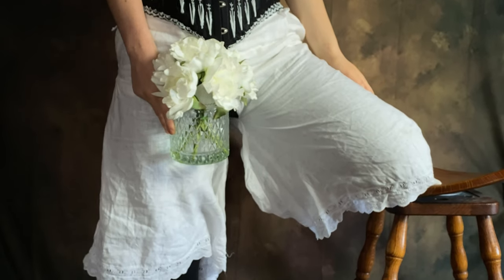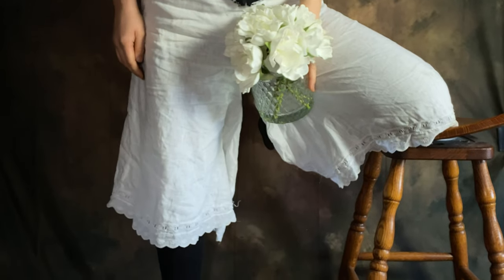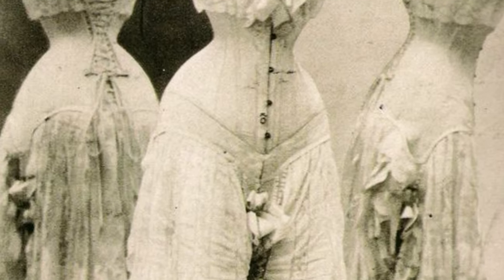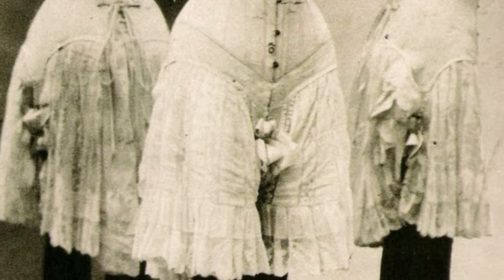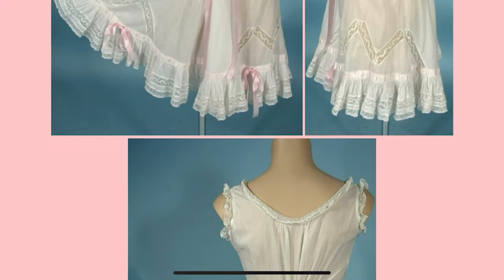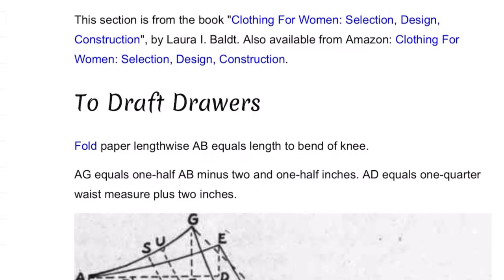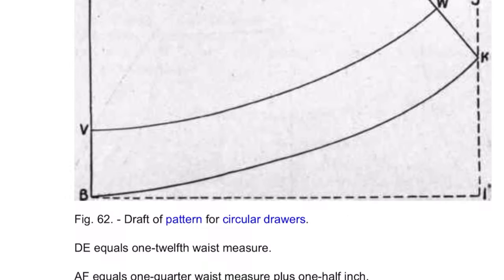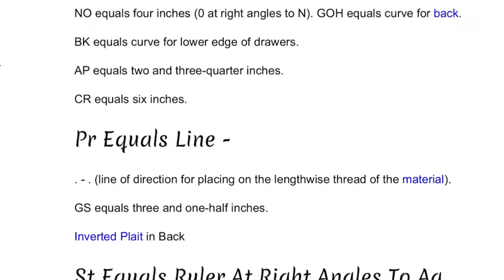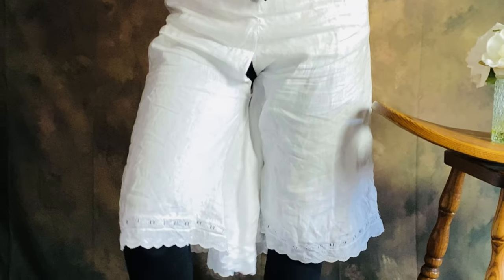I don't know about you, but I've been wanting to try out Edwardian underwear for a long time now. There's just something so intriguing about the combination of a corset and a chemise with the loose-fitting split drawers that they wore through the Victorian and Edwardian periods. I decided it was time to make my own, and I found a helpful tutorial straight from 1916 available for free on the internet, and decided to draft my very own Edwardian split drawers.